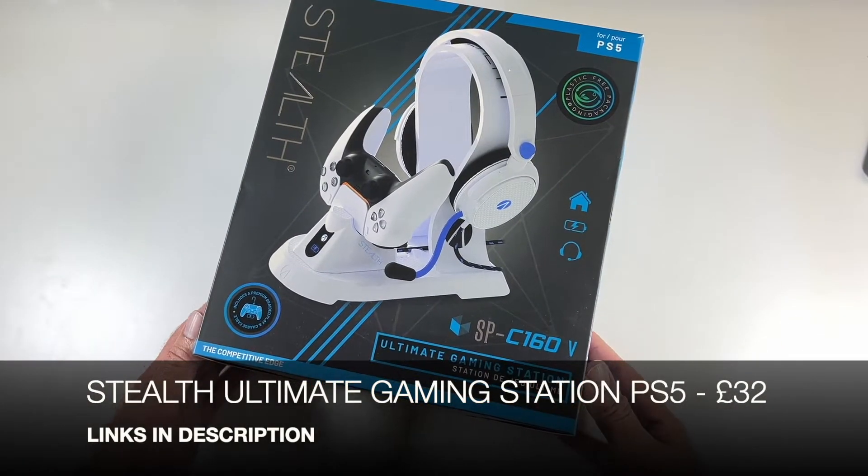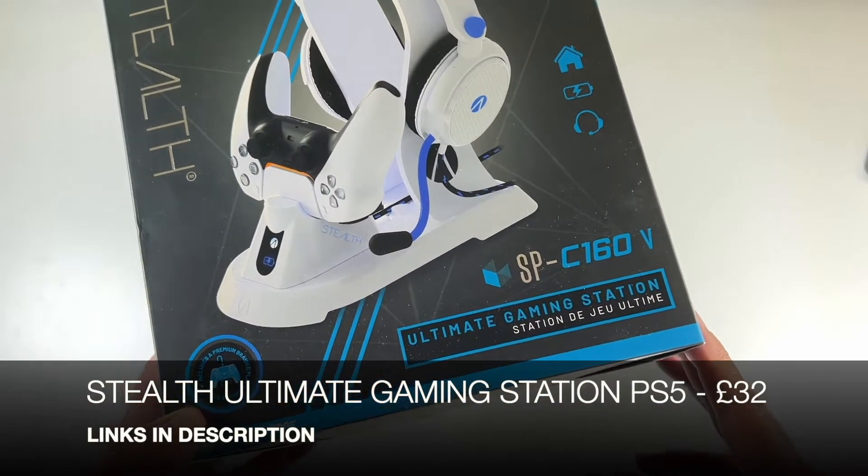Another gaming accessory for the PlayStation 5. This is the Ultimate Gaming Station by Stealth.